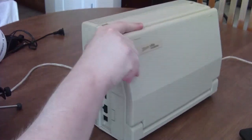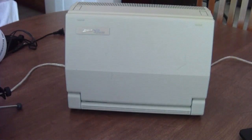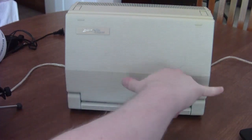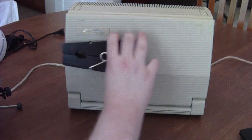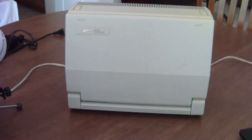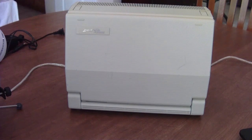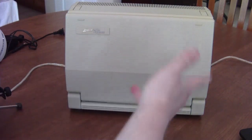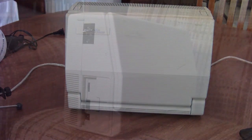Another thing that set this apart was that it was pretty small. I think it's only about 14 pounds, and it's about this big — roughly the size of two oversized clothespins. This thing actually retailed for $2,699 in 1985 dollars, so it wasn't exactly cheap, but it was on par with a lot of other portable systems back then, and the fact that it was smaller made it pretty attractive.